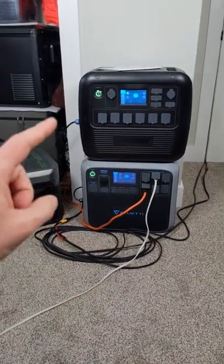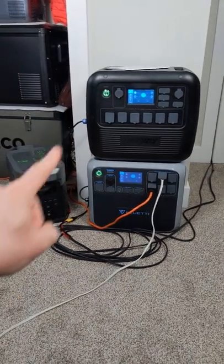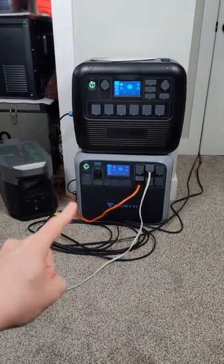Pretty exciting guys, stay tuned for the future review on both of these power stations, and this is still working great, powering my office.